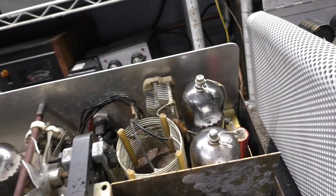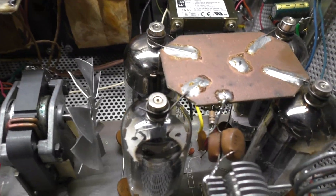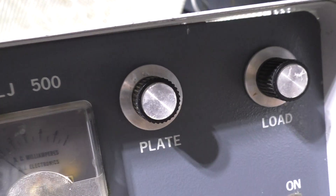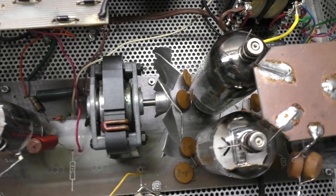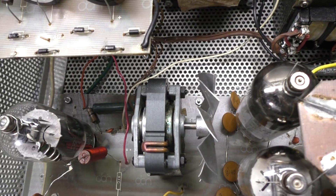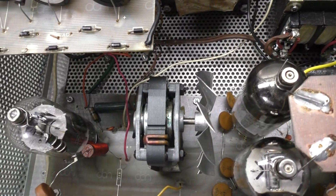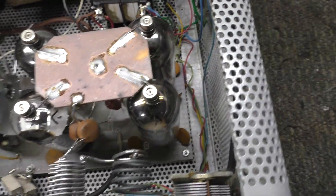Even though the 300A has the tubes mounted to small circuit boards, which I don't like, at least you can take the bottom cover off and get to everything easily to change out parts. The BLJ's tubes are mounted to one big circuit board and you can't get underneath it. If I've got to change a component on that circuit board - say a driver cap is bad - I've got to get in there and unsolder and disconnect a whole bunch of stuff to get that board out, and that's no fun. They even got the fan mounted to the circuit board.